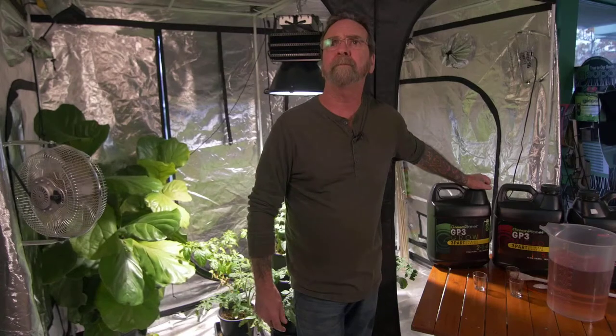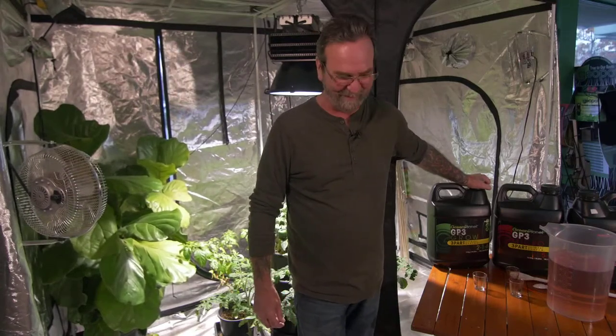Give me the tools that you have in your greenhouse that you could not live without. Beer mug — I don't think that's a tool.